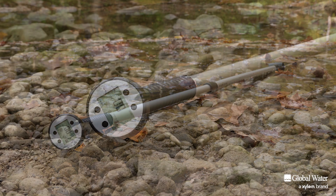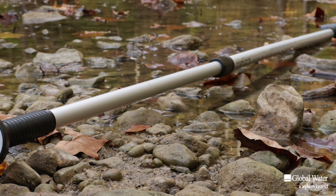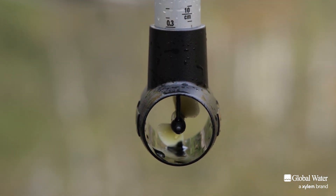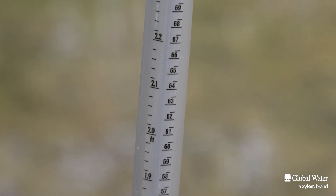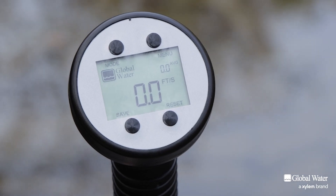The Flow Probe is a rugged and easy to use instrument for measuring the average water velocity in streams, rivers, and open channels. It includes a propeller sensor, an aluminum telescoping handle with a staff gauge, a display unit, and a lithium battery that lasts up to five years.